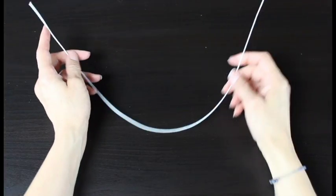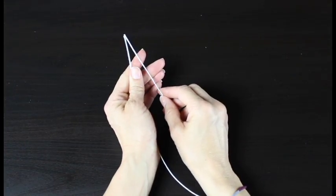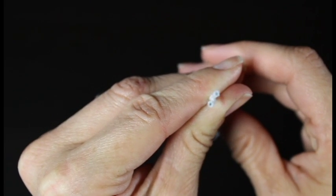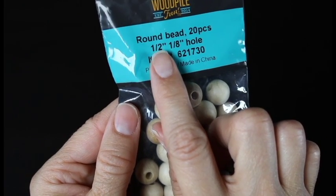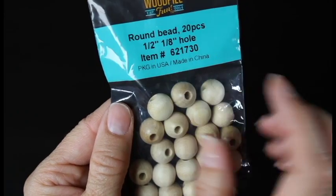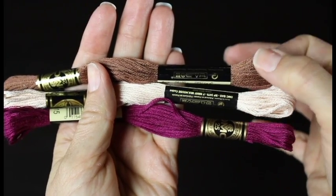The first thing you'll need is a piece of floral wire — this is cloth-covered floral wire I found at the craft store in the floral section. Then you'll need some round beads. For this miniature fairy doll we'll need 1-inch round beads with a 1/8-inch hole. We'll also need some embroidery floss: one color for the skin, one for the clothes, and one for the hair.